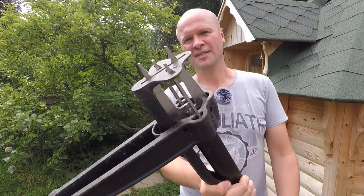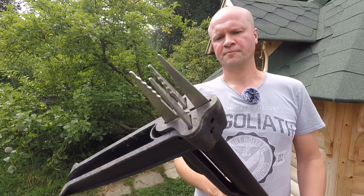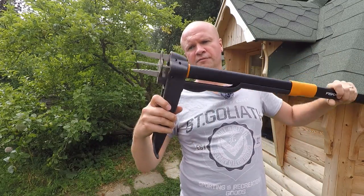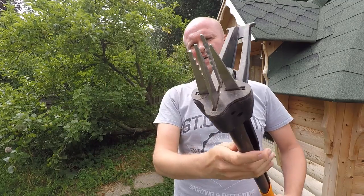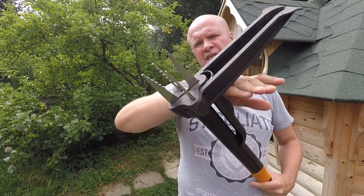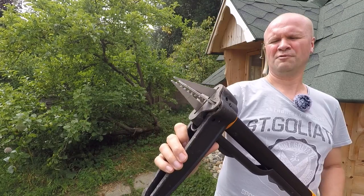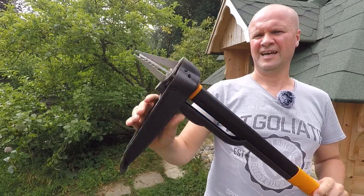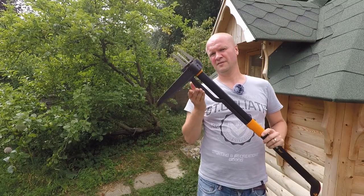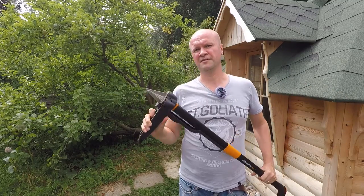This is how it works. When you push it into the ground the teeth are open. There are four teeth, and then when you put your foot down on the pedal it brings the teeth together, and then with your foot on this pedal you pull it up out of the ground.